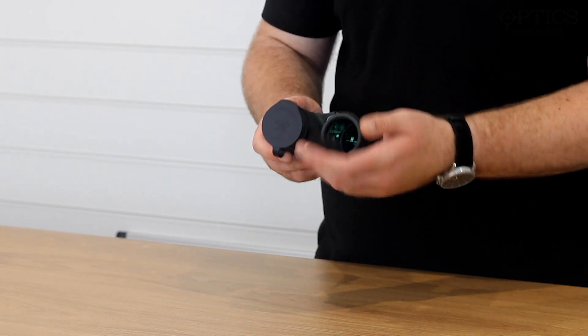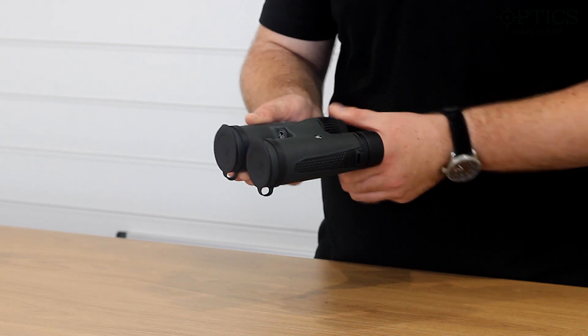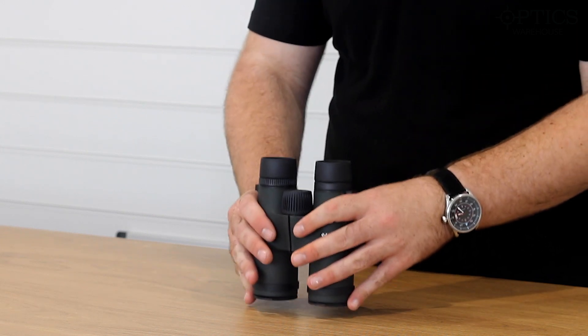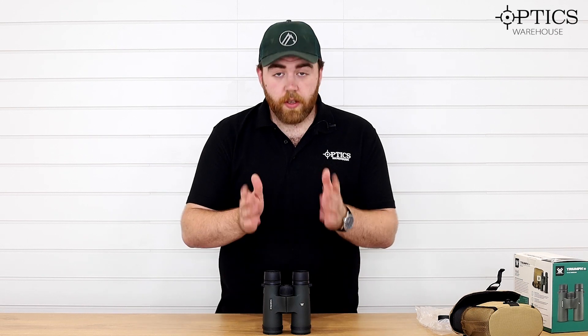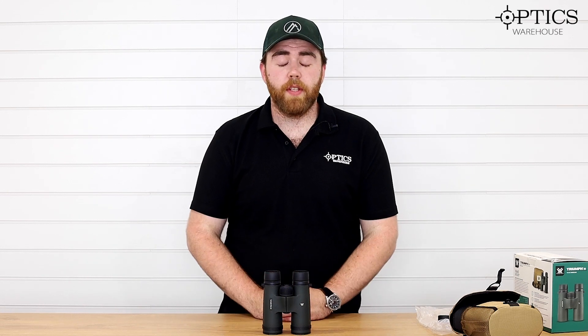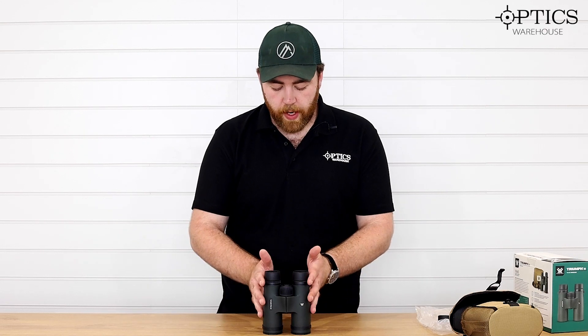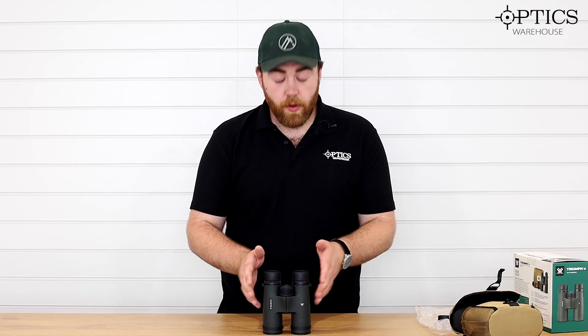These have got a slightly rubberized, armored finish to them, so they should be nice and shock resistant for when you're out on your hunting trips or bird spotting or whatever else. I reckon these are going to be great for bird watching, spotting, and for anyone who just wants a pack of binos to take to the range with them to see where the shots go — just a good all-round pair to chuck in the bag and take with you on your adventures.